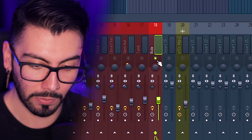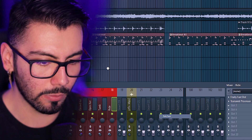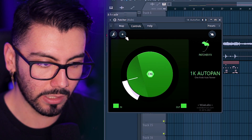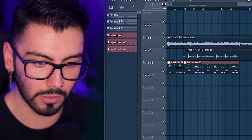That sounds all right — now we can go and add our distortion. That sounds all right, but now it's way too loud. I want that to be tucked in the background more and also separated. I'm going to be using Patcher — great plugin, it's basically your own plugin creator inside of FL Studio. One knob auto pan. If you are listening on headphones or speakers, you can definitely hear this. There we go, that's perfect. Now I'm going to add a little bit of reverb, nothing crazy.